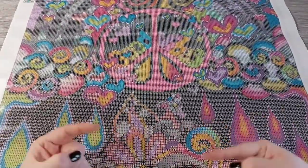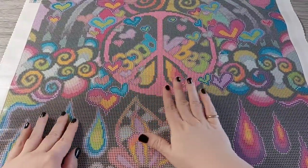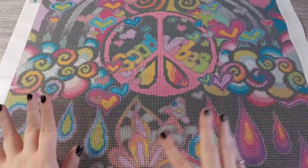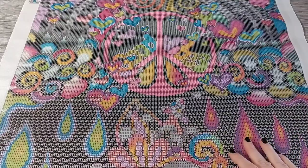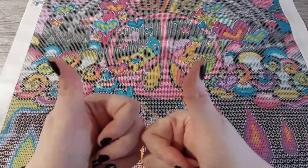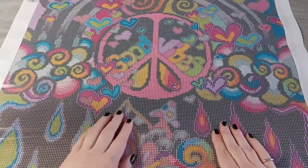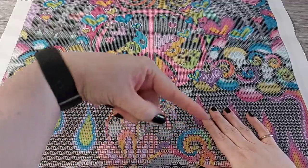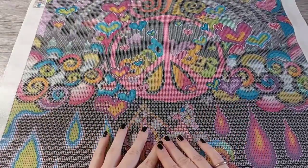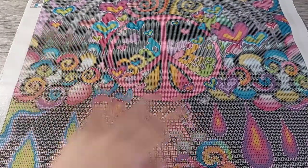Let me know down below what you think of this canvas. I love the colors and I love what image it is — the peace sign, all the flowers, the rainbow, definitely my cup of coffee. Drop it down below! If you like the video, give it a thumbs up — that's always much appreciated. If you haven't already and you want to see more of my videos, subscribe to the channel and hit that notification bell so that every time I put up a video you'll know. Thank you guys for watching, and until next time, bye!